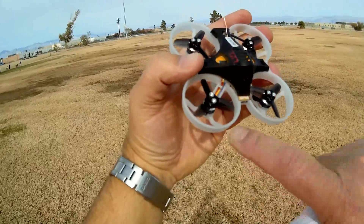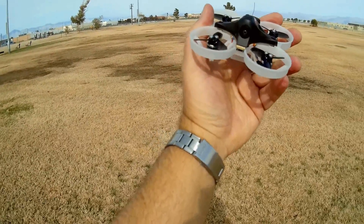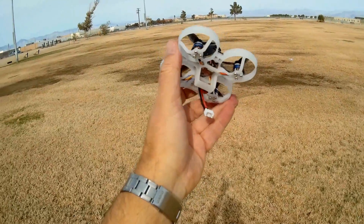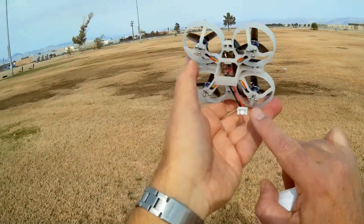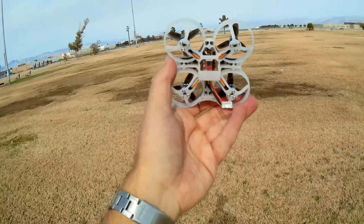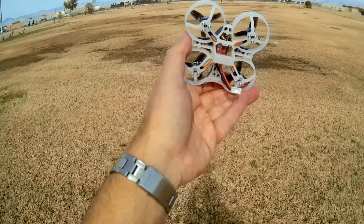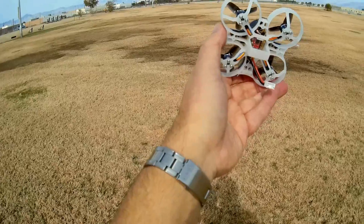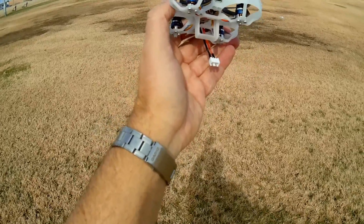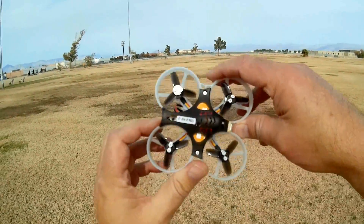It has brushless XT-0803 9,000 kV motors on this aircraft. It also has 10-amp 4-in-1 BLHeli ESC. This can only be flown with 2S batteries, and only through the balance plug. We get a 7.4-volt 380 mAh battery with this to power it. So let's plug it in, fly it, and see how it performs.